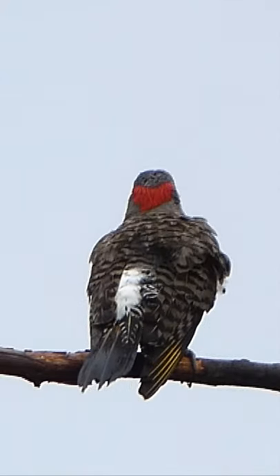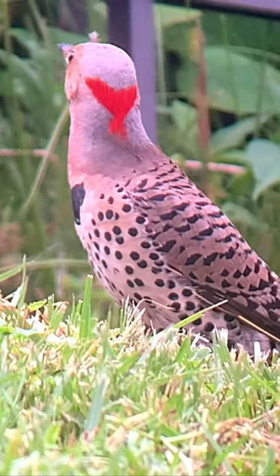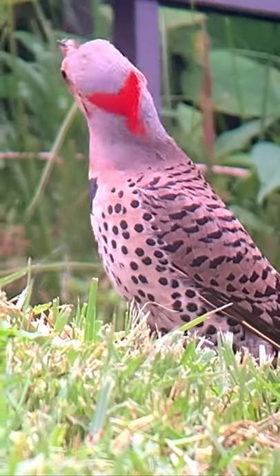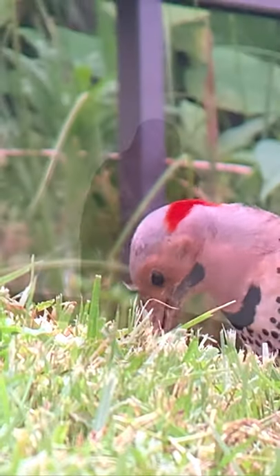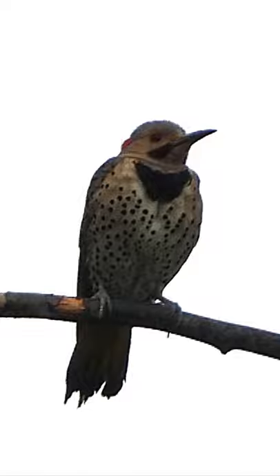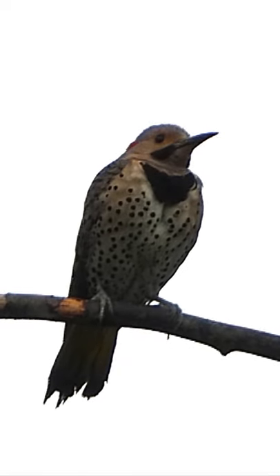The first step in bird identification is to notice the color. The overall color of the northern flicker is brown. The next thing we want to notice is the beak shape. The beak of the northern flicker is long and pointed, good for making nest cavities in trees and poking in the ground for food.